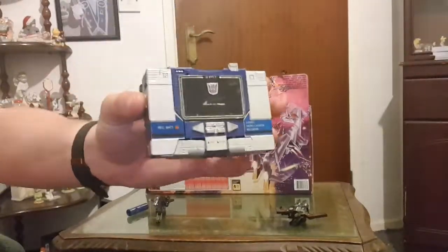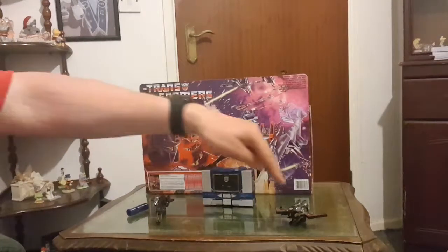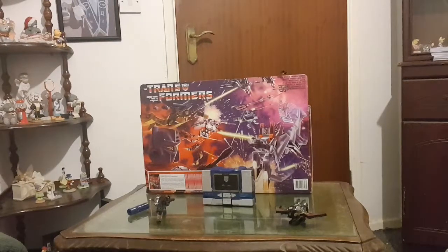I got it for about 30 quid — it's not the best of conditions but it's just worth it. You need to get these guys with it too, these guys are important. Otherwise Soundwave is nothing if you haven't got the tape characters.